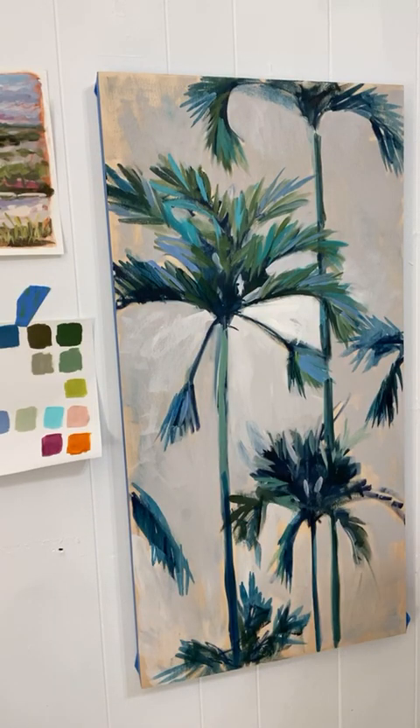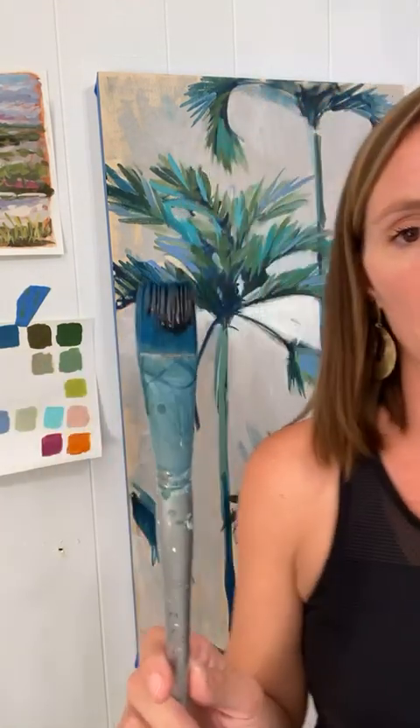Today I'm going to be using mostly this brush — it's a size 12. As for how much paint to put on the brush, it depends on how you paint. You'll figure it out. Don't be afraid of wasting paint, because the more paint you use and the more you learn, the better you'll get.